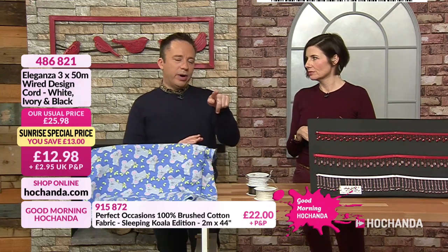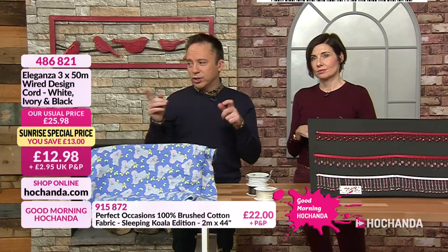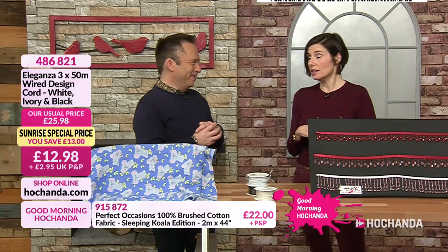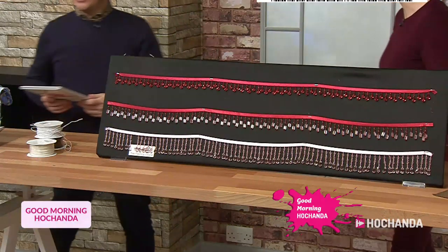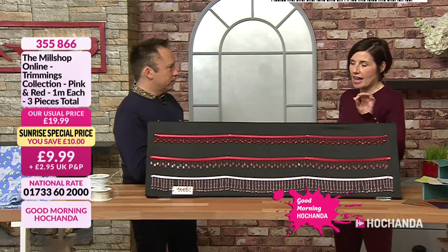If you like your wire, by the way, coming up later I'm going to talk to you about one of the seven-day savers, which is jewellery wire — lots of gorgeous coloured jewellery wire. If you want to shop ahead, you can see that right now on the website.